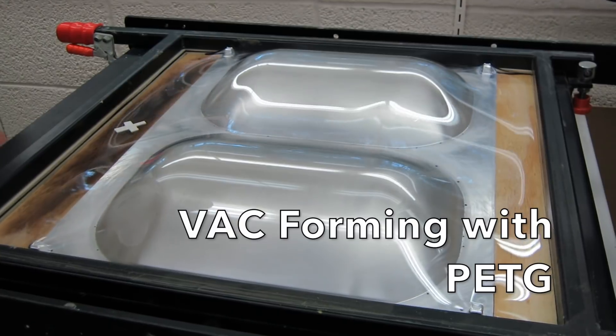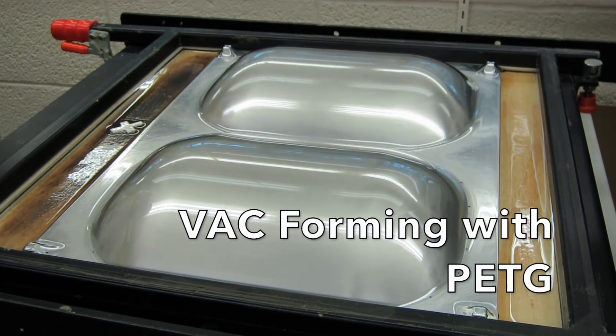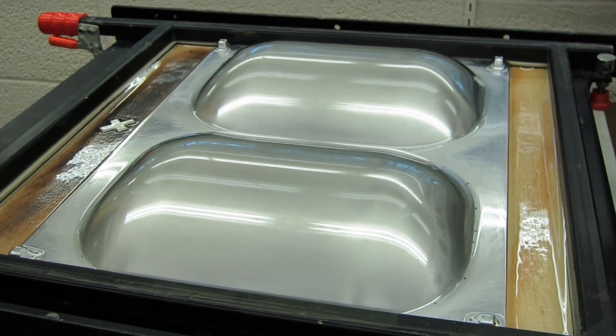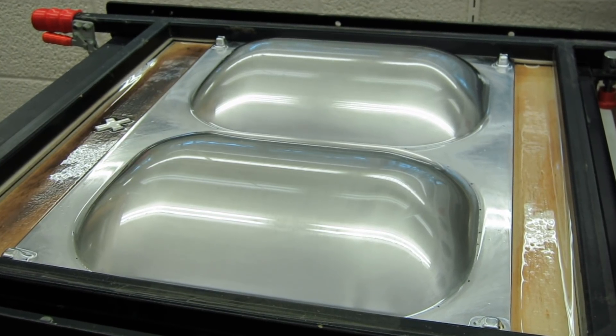Here you can see the tool being raised into the PETG plastic. It fits nicely, and I can form two parts at a time.